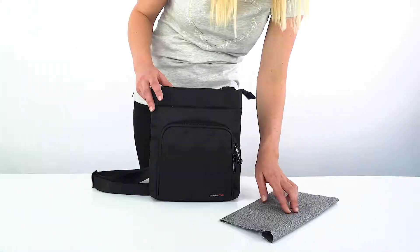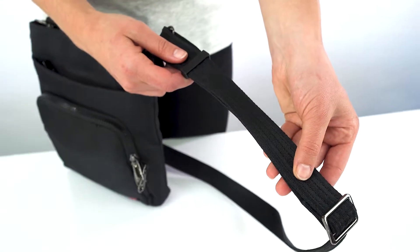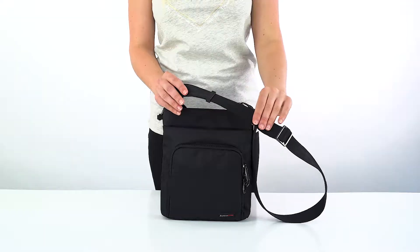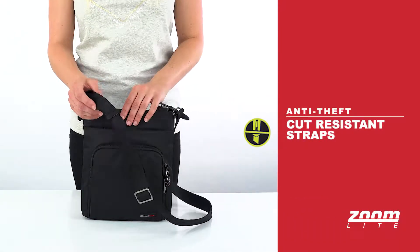It is a military grade fabric, more slash resistant than Kevlar. The cross body strap is adjustable and has two flexible steel wires through it to prevent bag slashes cutting the strap and stealing your bag.